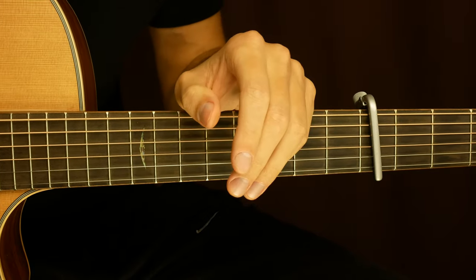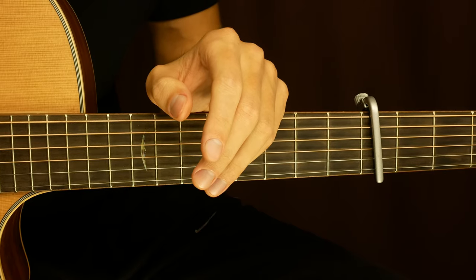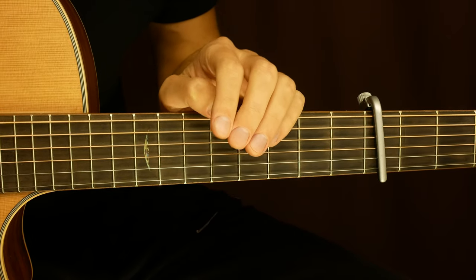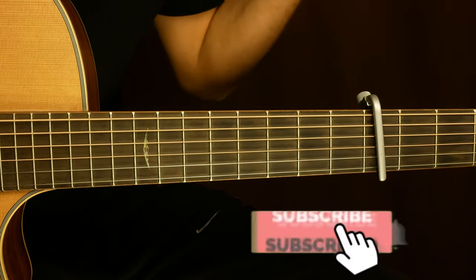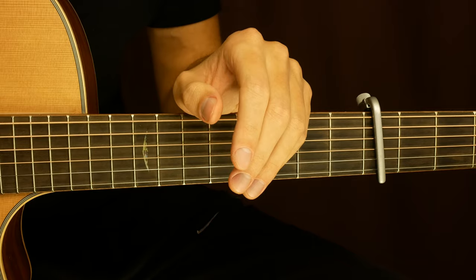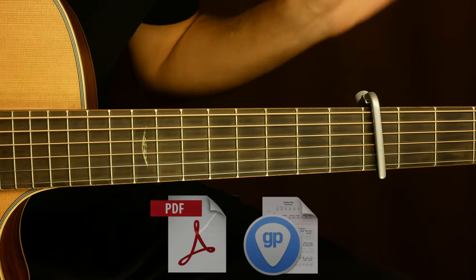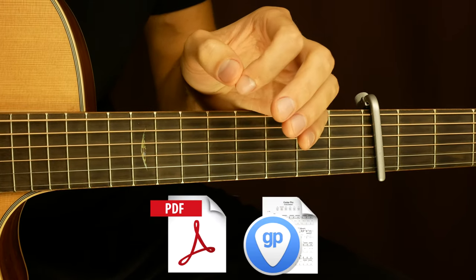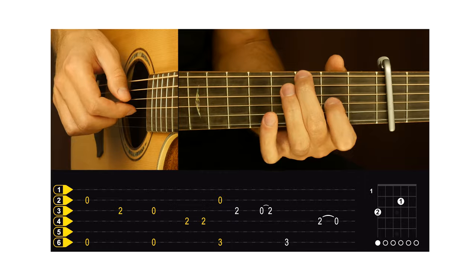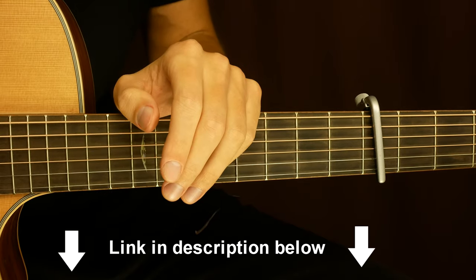What is up guys, welcome back to another fingerstyle tutorial. Today we're gonna be taking a look at my arrangement of Old Town Road by Lil Nas X. Here you will learn how to play this song, so watch this video to the end. If you have not subscribed to my channel yet, please subscribe now and click on the bell button so YouTube will send you a notification about my new videos. If you need tabs, check out my Patreon page — there you can get printable tabs, guitar profiles, and video tab playthroughs in different tempos: slow, middle, and original tempo. It will help you learn faster and easier. Support me on Patreon and get it all. Link in the description below.